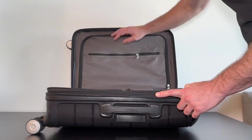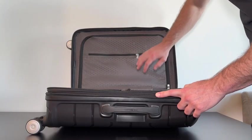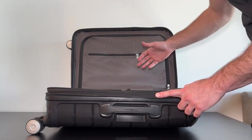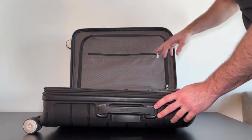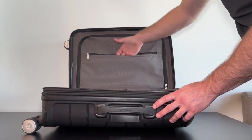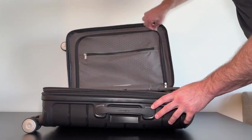Let's take a look at the inside. I really like the design — it has this honeycomb pattern which again makes it feel super luxury and modern. On the inside we have a nice little zipper pocket which is a perfect spot for accessories.